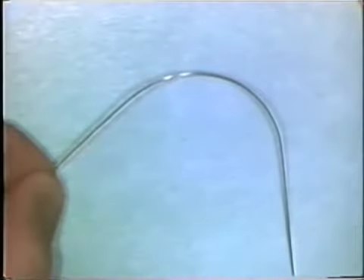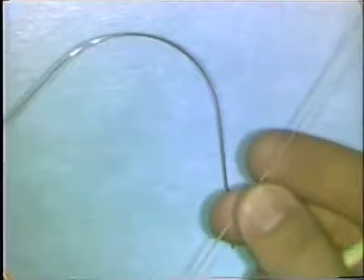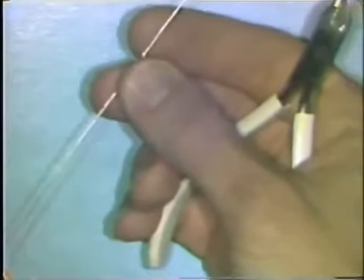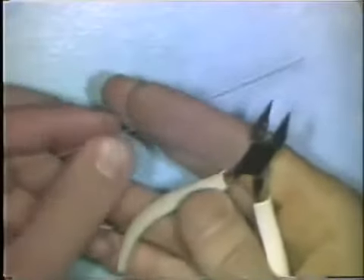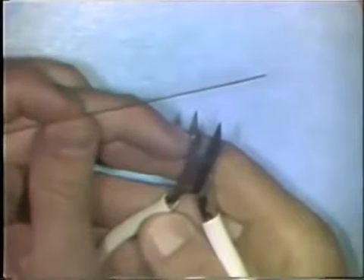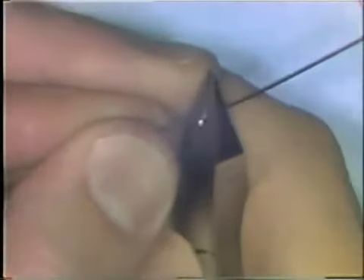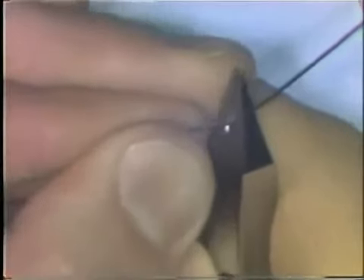Curves are formed from a series of small bends that are very, very close together along a wire. To make a curve, you use the 139 bird beak pliers and place the wire deep into the plier beaks near the larger portion of the round beak of the plier. Using your thumb, make a series of very tiny bends very close together — in the wire, this forms a curve.